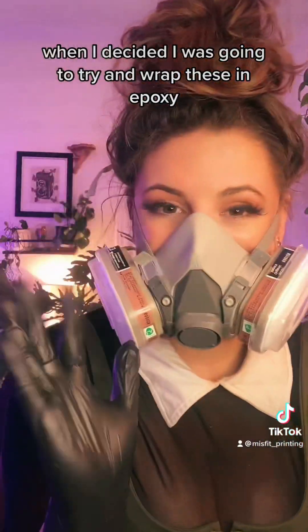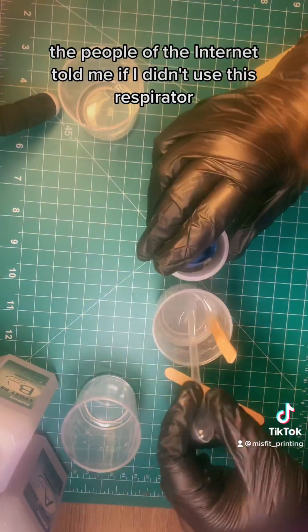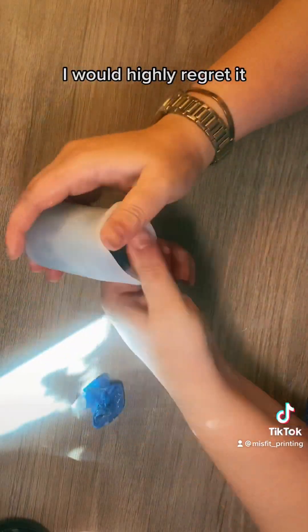Later that day things got a little out of hand when I decided I was going to try and wrap these in epoxy. And while my motto in life is typically safety last, the people of the internet told me if I didn't use this respirator I would highly regret it.